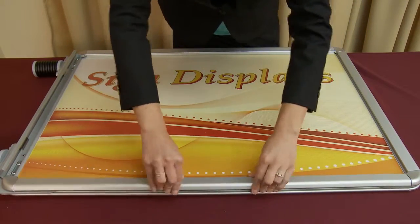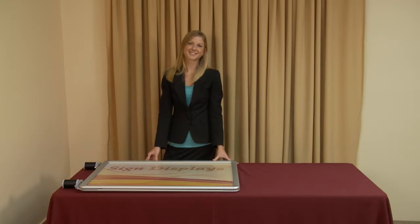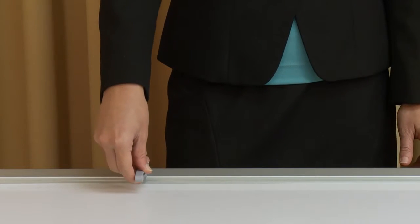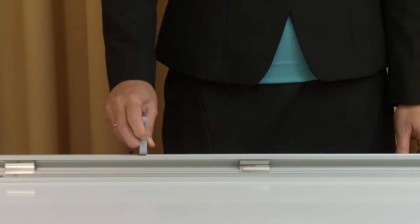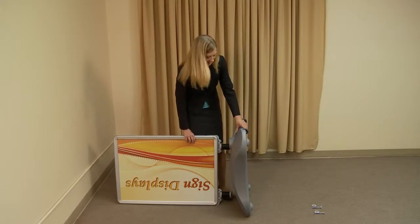Once both graphics are secured in place, you are now ready to attach the base to the display. The poster flex snap frame comes with a snap edge tool to assist with the opening and closing of the hidden snap edges. Begin assembly by standing the frame and the water base on their sides.